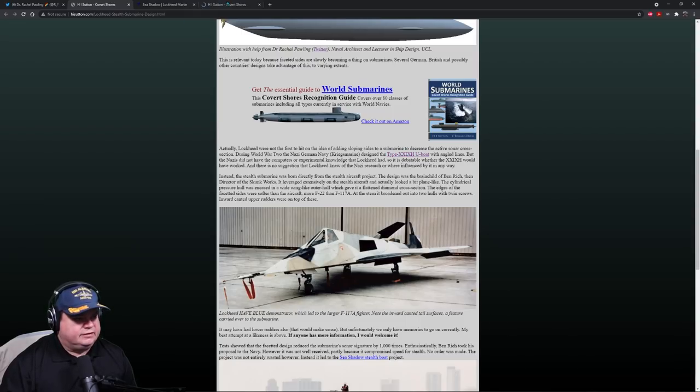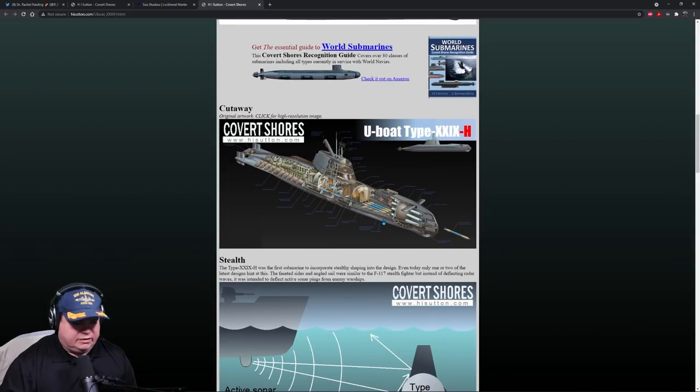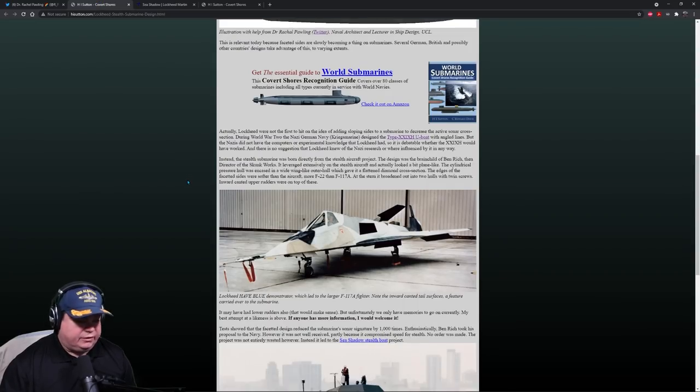Looking at the concept drawing of what the Germans were thinking of building — it has a lot more angular sides and obviously no deck gun. The theory is that no matter what direction the active sonar hits you from, it's going to be deflected at different angles. Every time a sound is bounced or reflected it loses a little bit of energy, and the softer or more absorbent the surface is, the more energy that sound will lose. The idea is to make it bounce around and lose energy before it goes back to the transmitter. It's a good theory and it works.